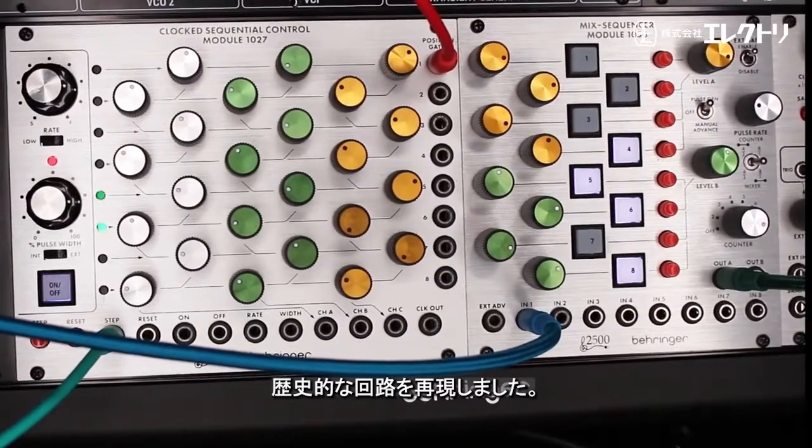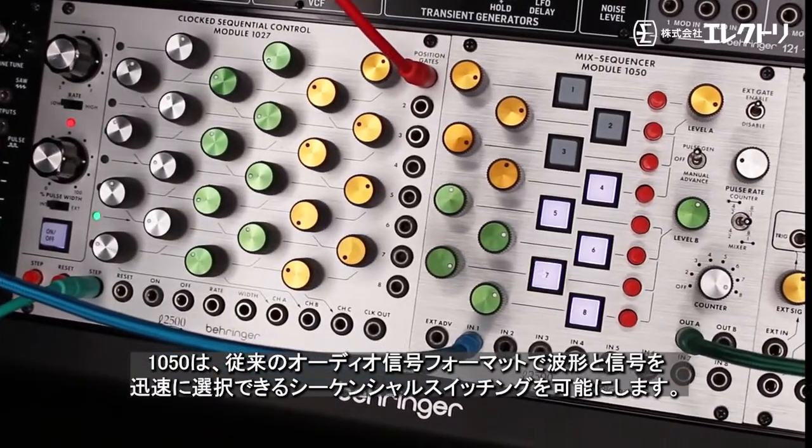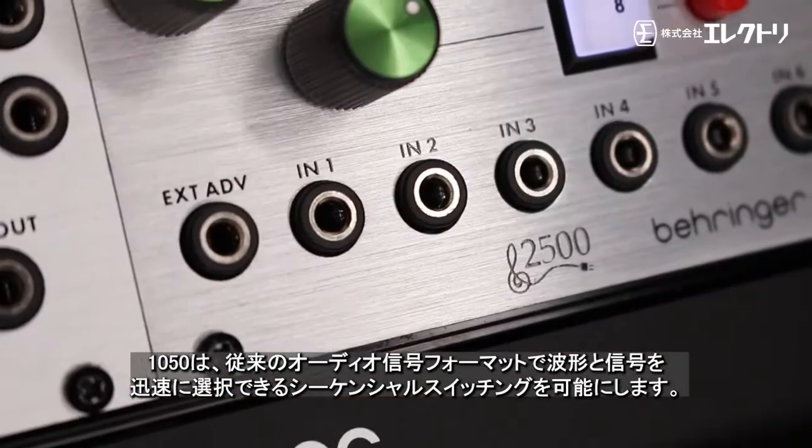An authentic reproduction of the historic circuitry, the 1050 allows for sequential switching for rapid selection of waveforms and signals in a conventional audio signal format.